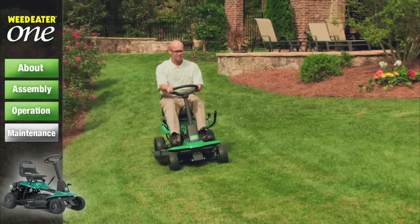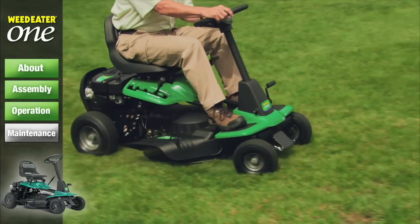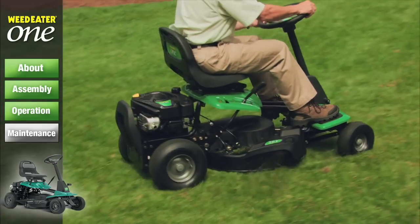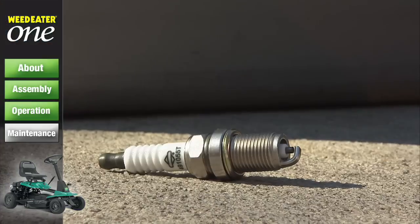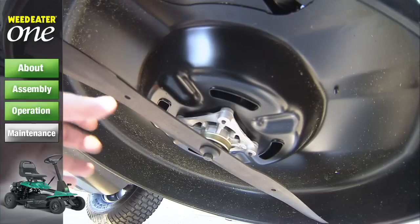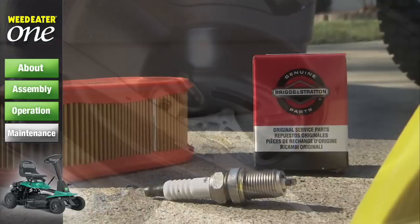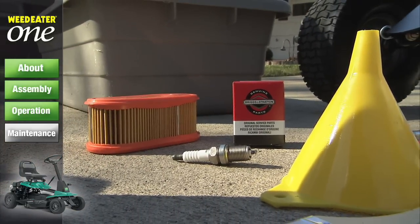Proudly assembled in the USA, this new personal riding mower was built from the ground up by people who cut their own grass. At least once a year you should replace the spark plug, clean or replace the air filter, and check the cutting blade and belt for wear. A new spark plug and clean air filter assure proper air fuel mixture and help your engine run better and longer.